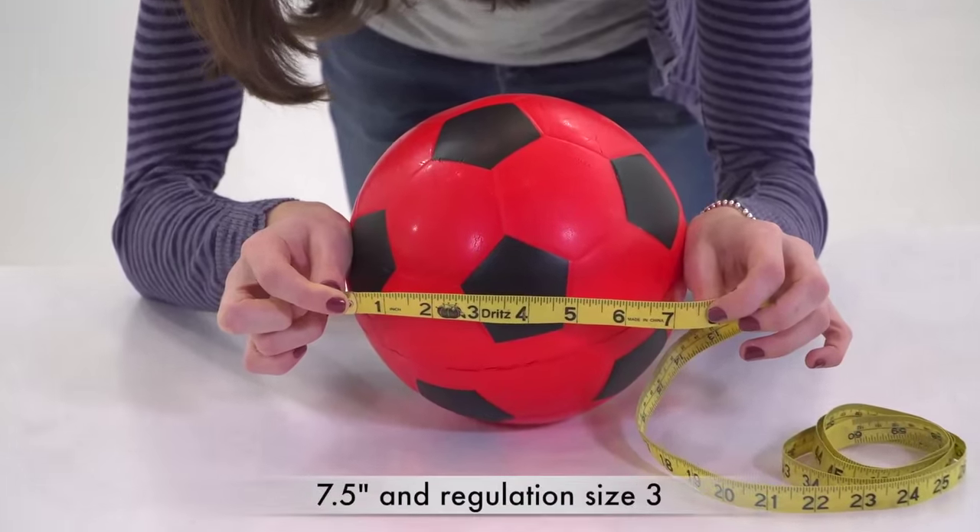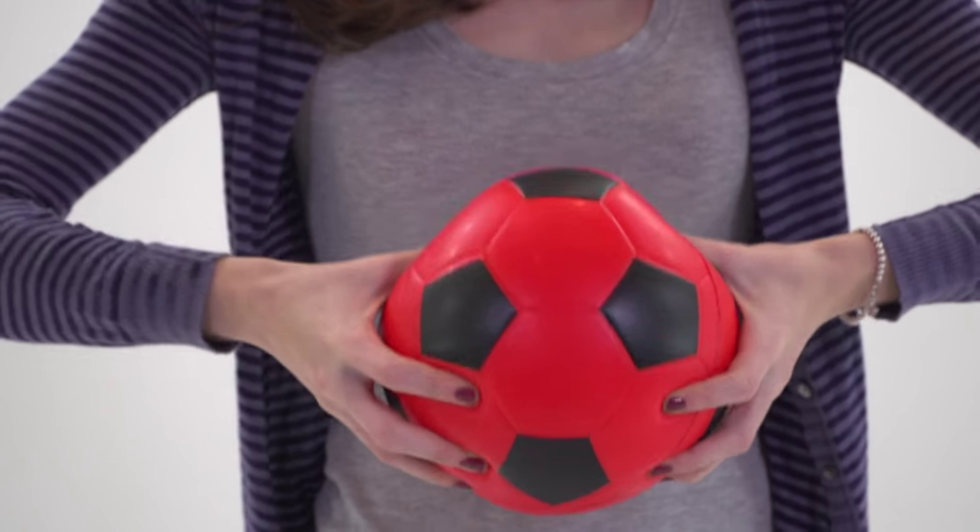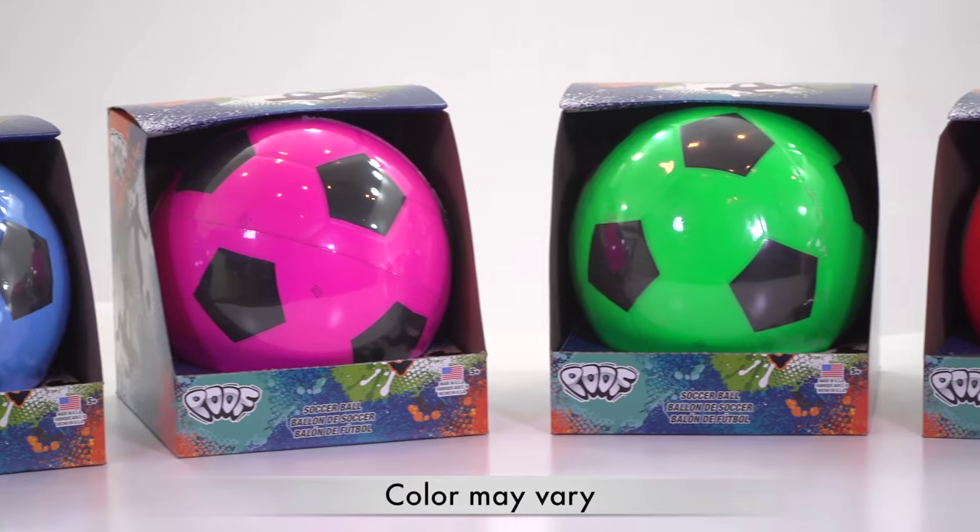The 7.5 inch soccer ball looks just like the real thing and is a regulation size 3 ball and comes in a variety of colors.